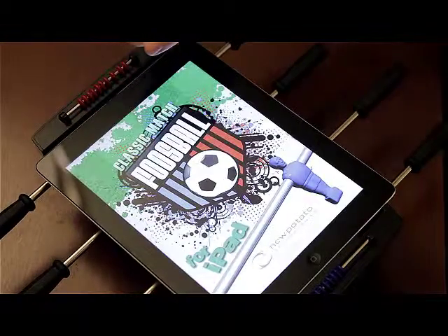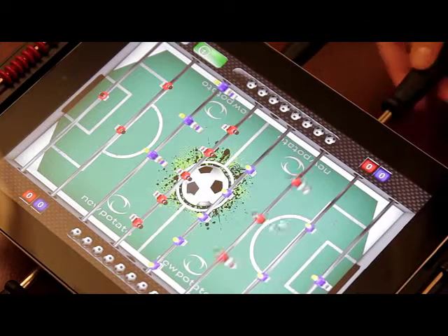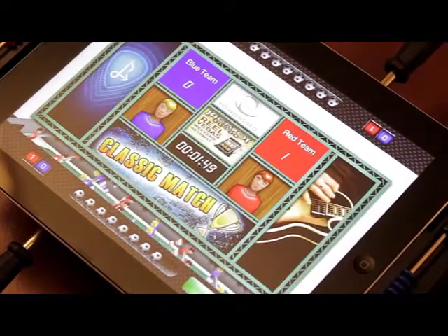Classic Foosball has been brought into the future with New Potato Technology's Classic Match Foosball for iPad. Now you can work your pull, snake, bank, and bread and butter shots, fake out your opponent, and score with a resounding thunk.